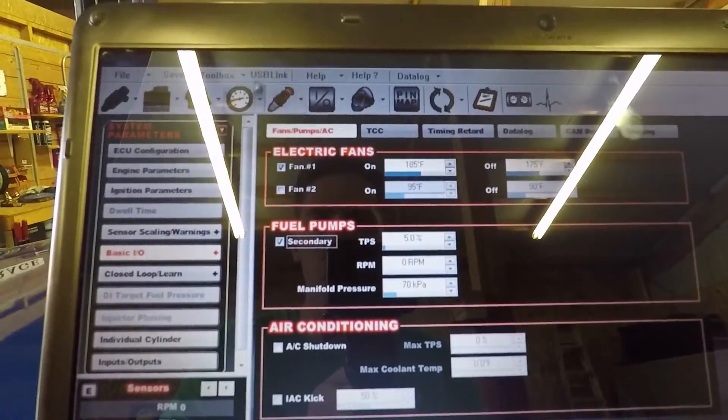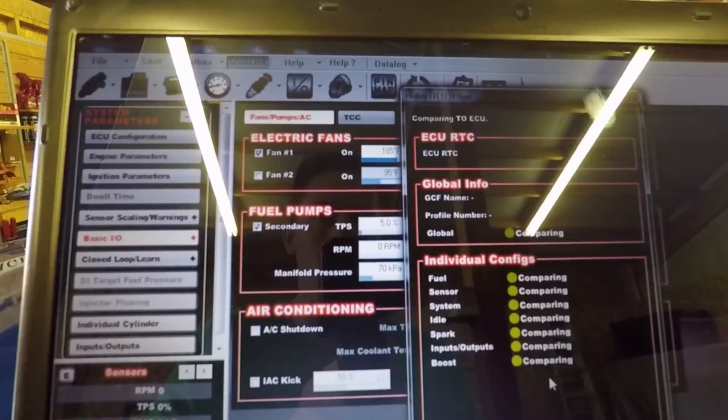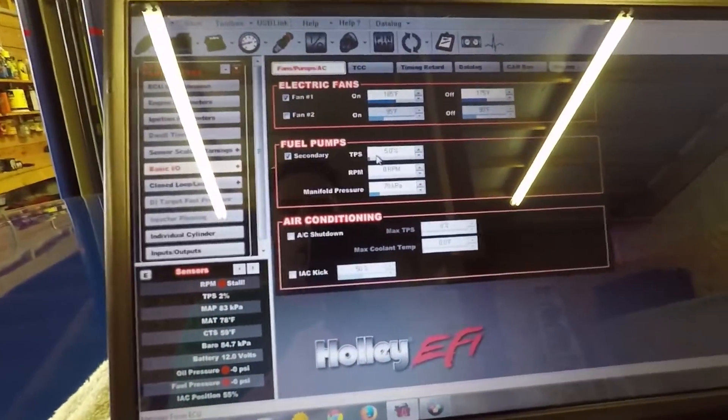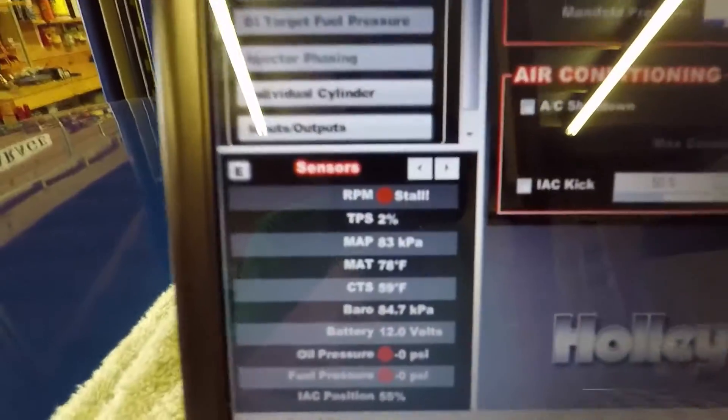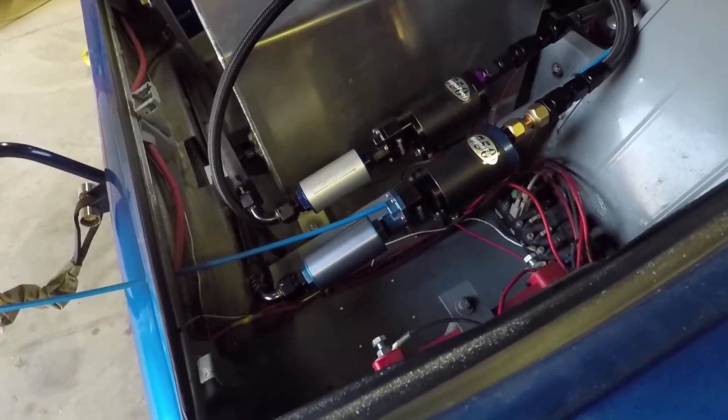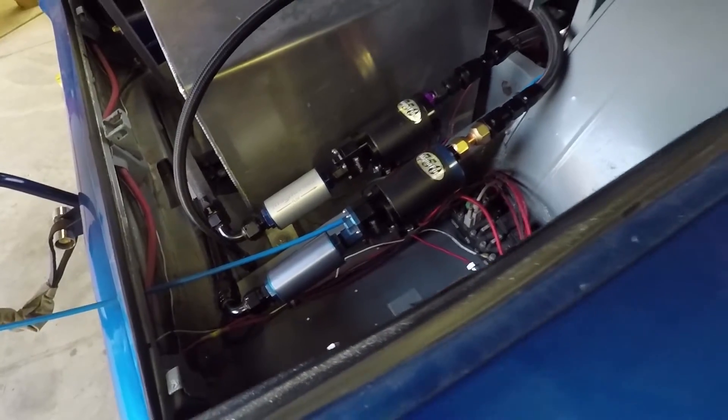Go ahead and click Done. USB link, then I'll turn the ignition on and send it to the ECU. So 5% TPS, zero RPM, and 70 kPa which is below our kPa now. Jared has the second pump here and I'll have him crack the throttle — and it works.